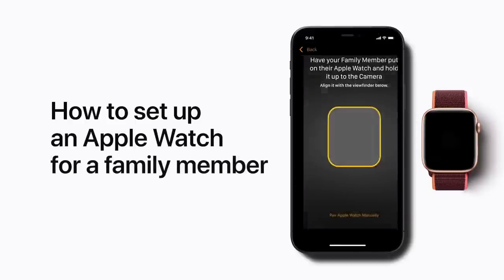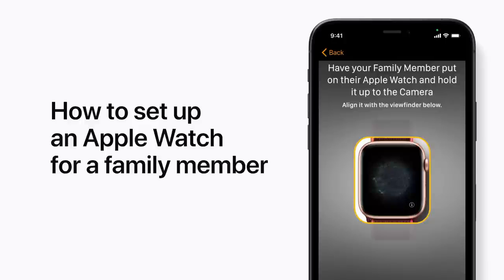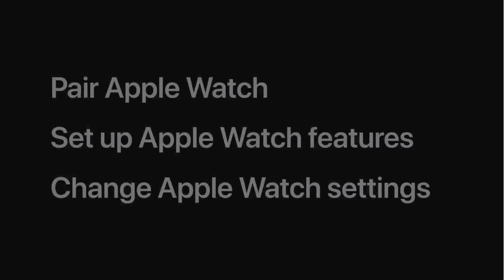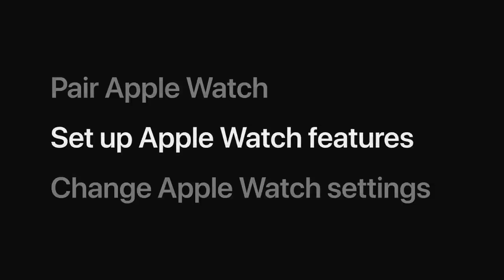With Family Setup, you can use your iPhone to set up and manage an Apple Watch for a family member, such as a child who doesn't have their own iPhone. We'll cover how to pair your child's Apple Watch with your iPhone and walk you through how to set up some Apple Watch features.